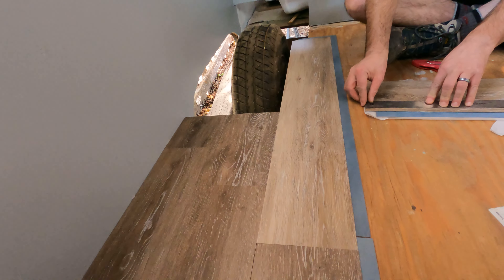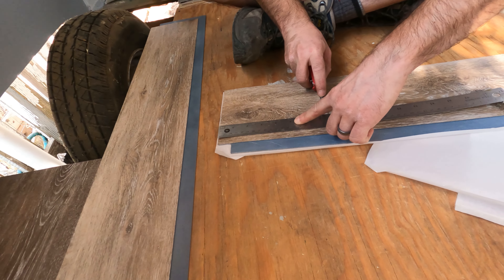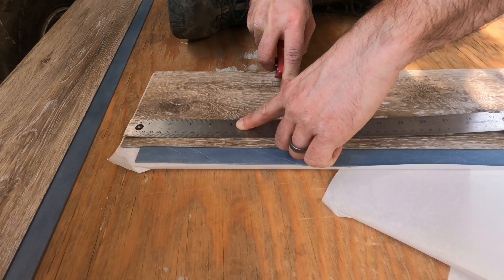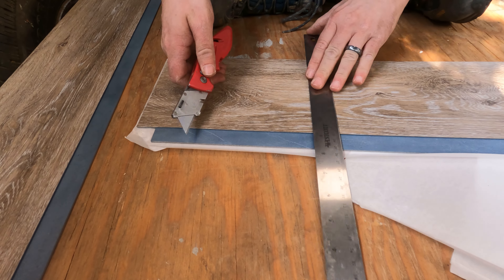We're not going to make a whole entire painting video. If you want to see our first painting video where we painted the trailer, you can click here, but we're just going to fast forward through this part and then show you laying the floors. We got to cut this drawer down — our new sink is much larger than the original sink, and the drain comes down right here in the middle of the drawer, so we got to cut it down.